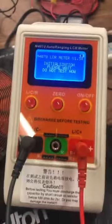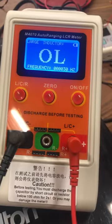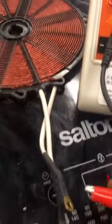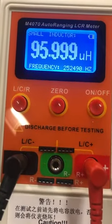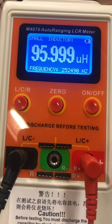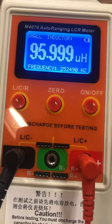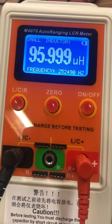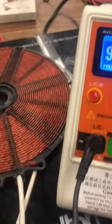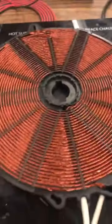What's really nice about this meter is that it tells me the resonant frequency of the inductor. So we'll hook it up here, and it tells us the inductance is 95 microhenrys and the frequency is 252,490 Hertz — so 252 kilohertz — which I thought is very awesome. And that is the coil there.